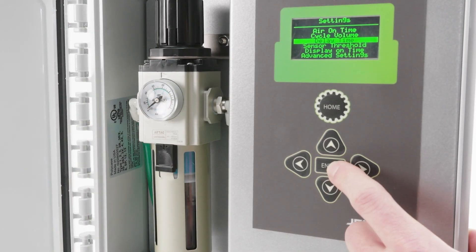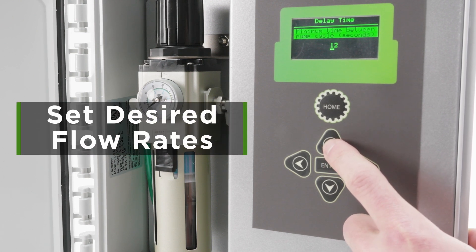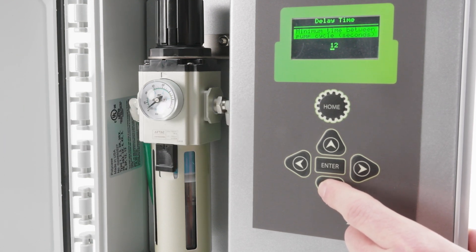Controlling flow rates without the use of finicky needle valves has never been easier. PumpLink Pro provides your teams with an effortless way to set desired flow rates by adjusting the number of cycles per minute, giving you more control without sacrificing pump performance.